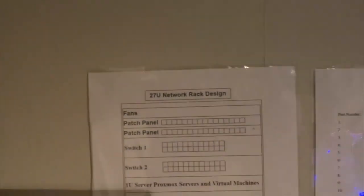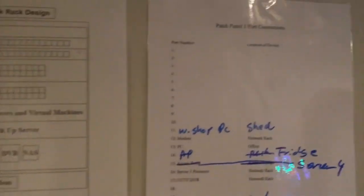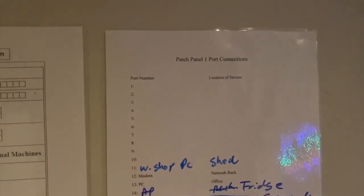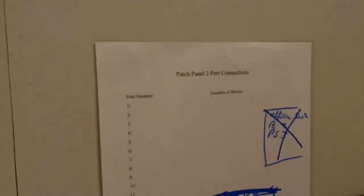The noise - it does sound very noisy, but it's not as bad as it sounds in the video. And these are just a little topology I made before I got the rack - like a little blueprint. I've done some port connections so I know what ports connect to what, to disconnect any. And because I've got two patch panels, there are two documents there.